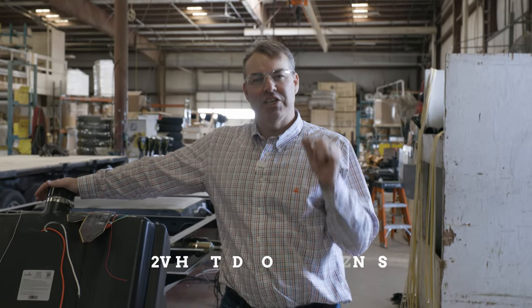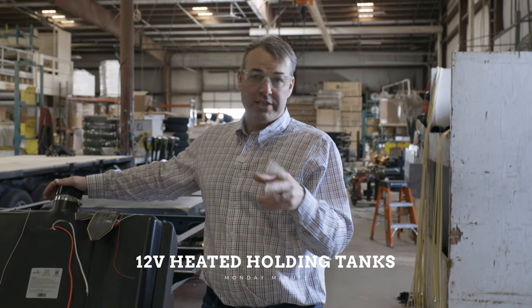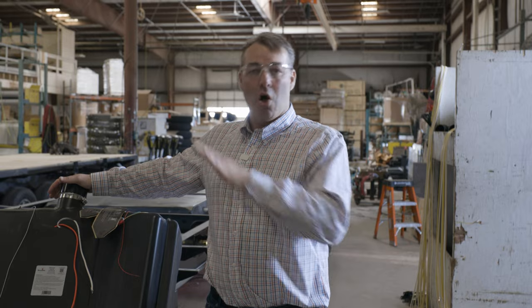Andre back again with Flagstaff. Today we're going to talk about our thermostatically controlled heat pads that go on every single tank. If you have two gray tanks, if you have a black tank, a fresh tank — all those, they're all standard in all of our Classics, Super Lights, and Micro Lights.